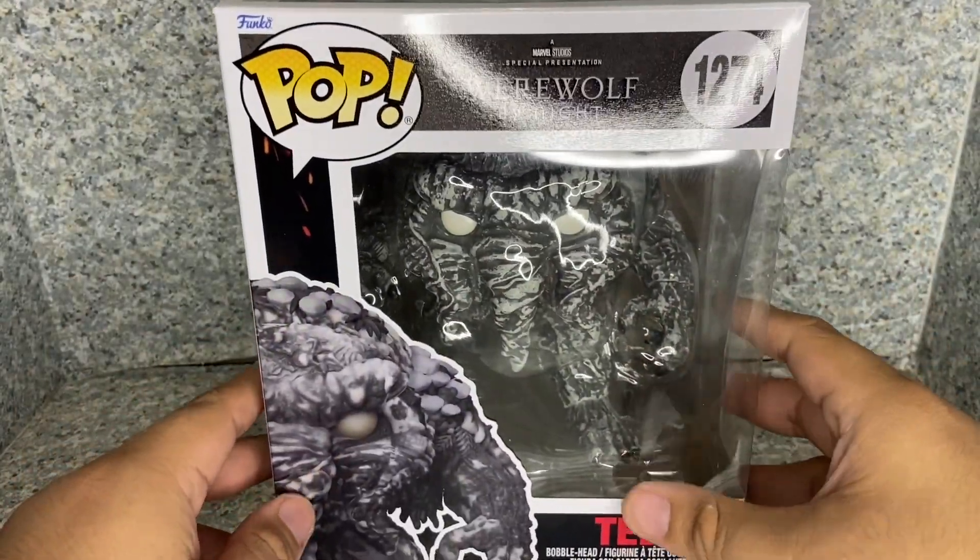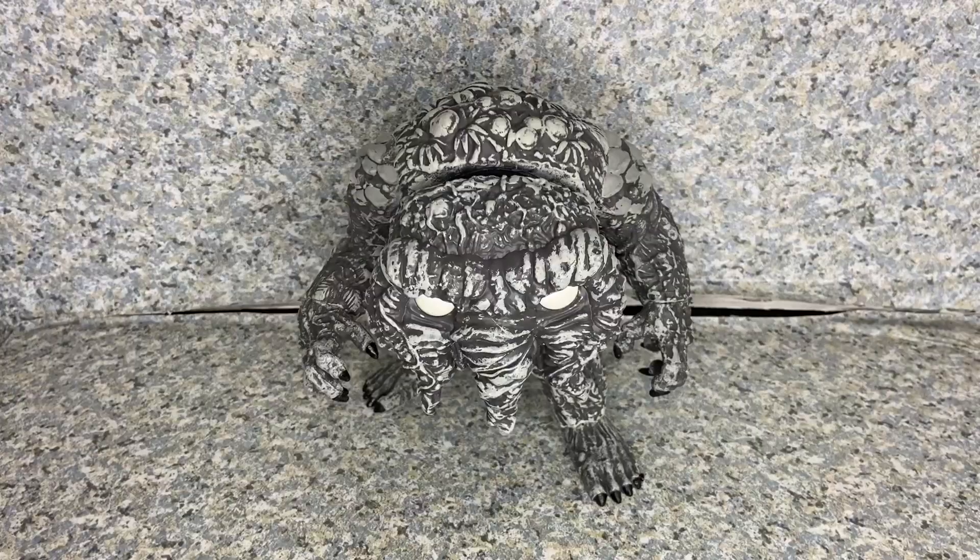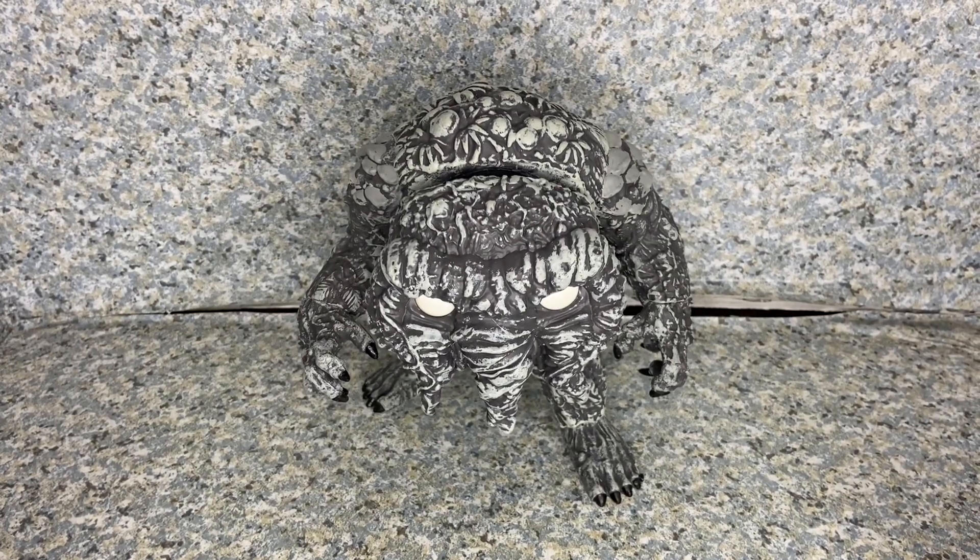Let's take Man Thing out of the box. Here is Man Thing out of the box, so let's take a closer look at the Pop.